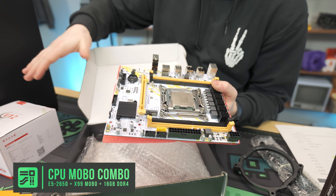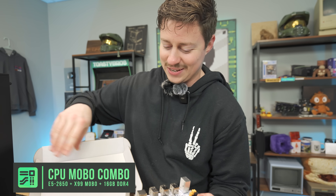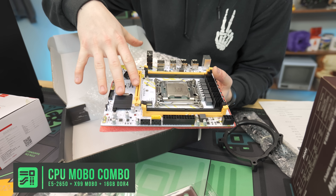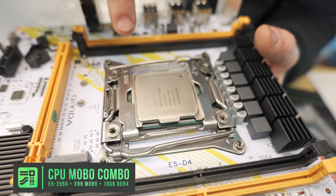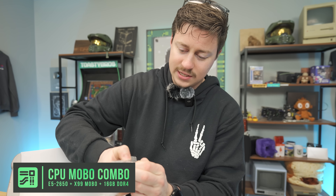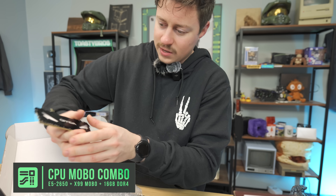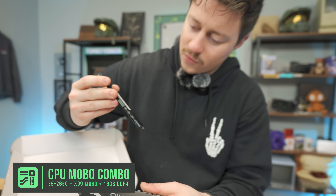When you're spending this little amount of money, you can't really do the color schemes you want. But it does come with an IO shield. And since it is a combo, you get the motherboard — which is a Huyaida — and the Intel Xeon E5-2650V4. You also get RAM, which is 16 gigs of DDR4 3200 — two 8-gig sticks. Pretty good.